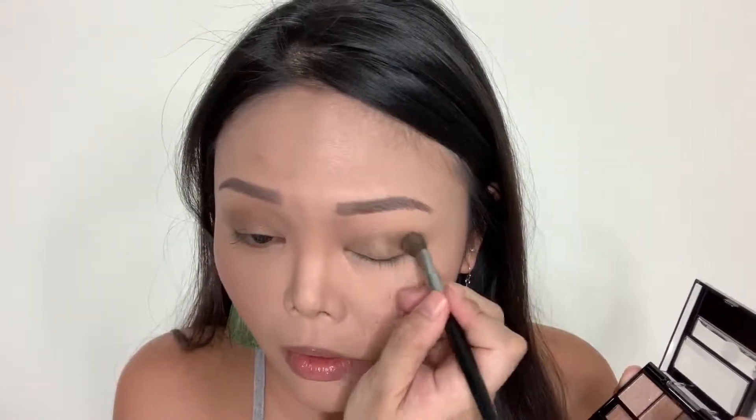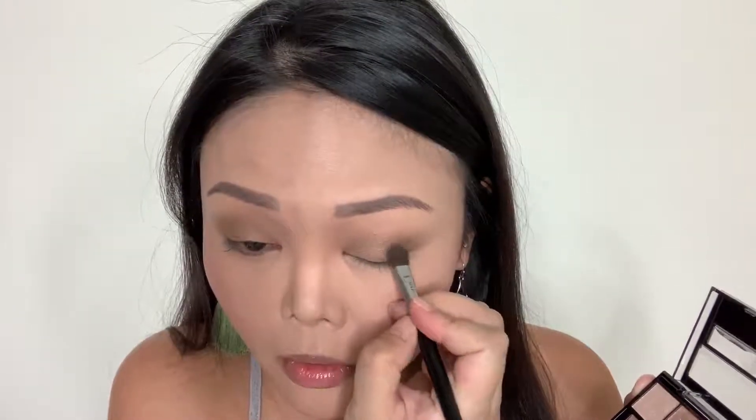Next up, I'm going to use the darkest shade to put some depth on the outer and inner parts of my eyes. I'm going to go ahead using the same brush, but you want to tap off a little bit more than usual because you don't want to add too much color at the beginning — so you can build up the color and depth as you go along. For the inner part of the eye, use a tinier brush because there's less space in there.